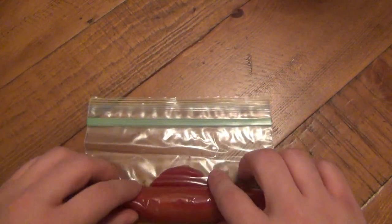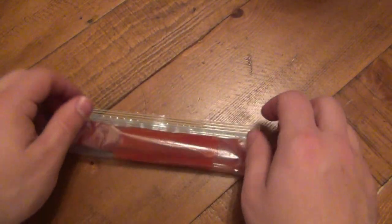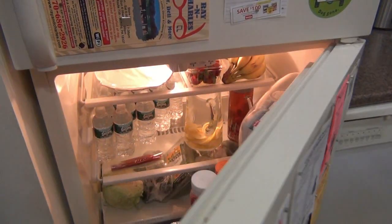Now this — let's get some air in here. This will go into my refrigerator until tomorrow. Okay, let's see what we got here.